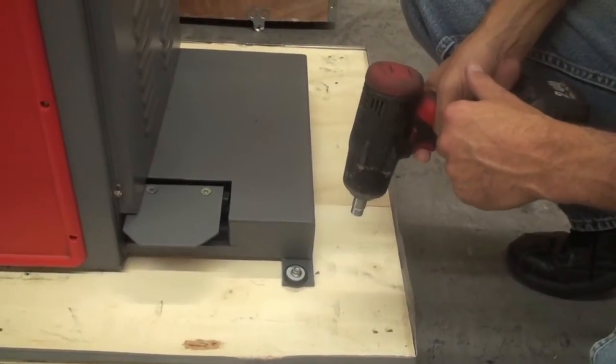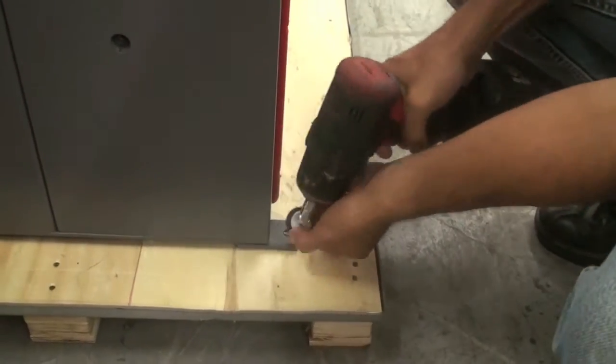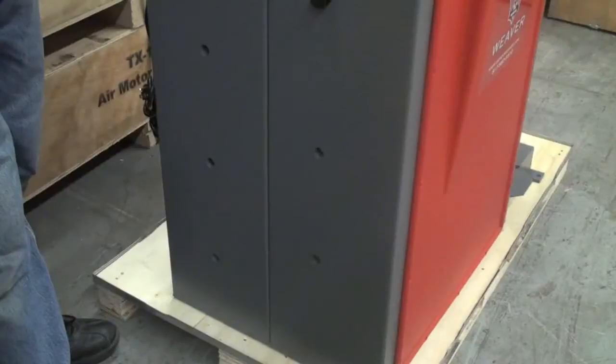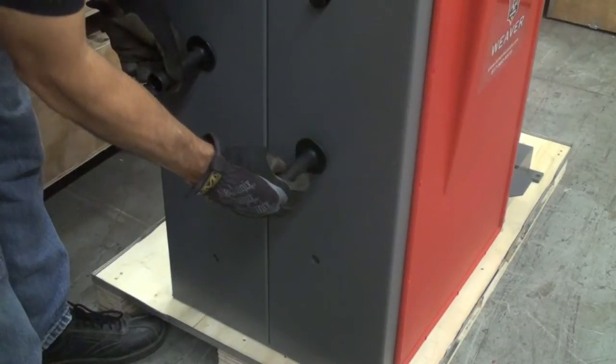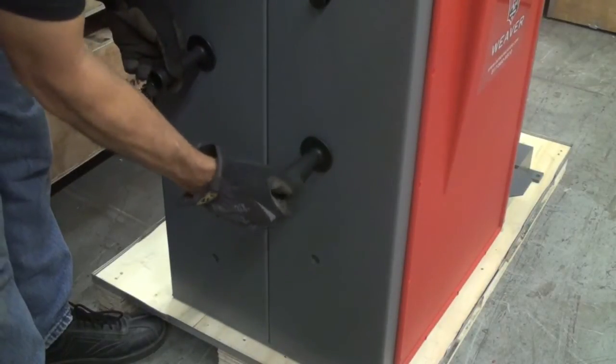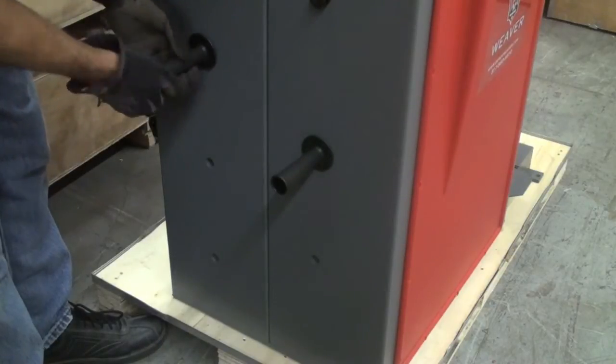You can now unbolt the balancer from the skid. Remove two handles from the accessory box and install them on the left-hand side of the machine to be used as solid lifting points for removing the wheel balancer from the skid.